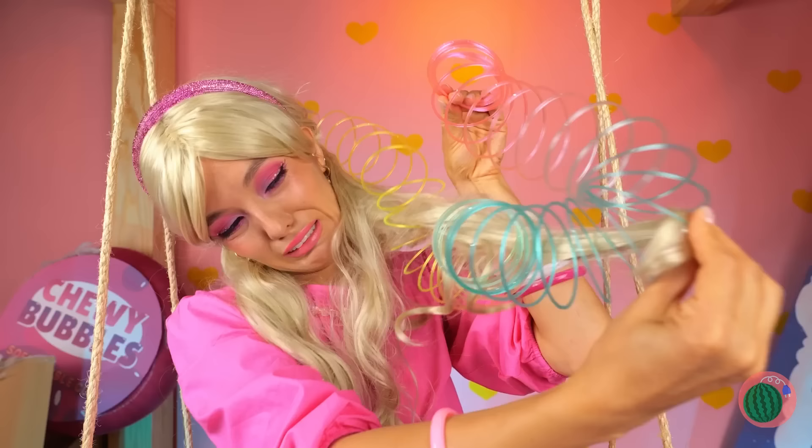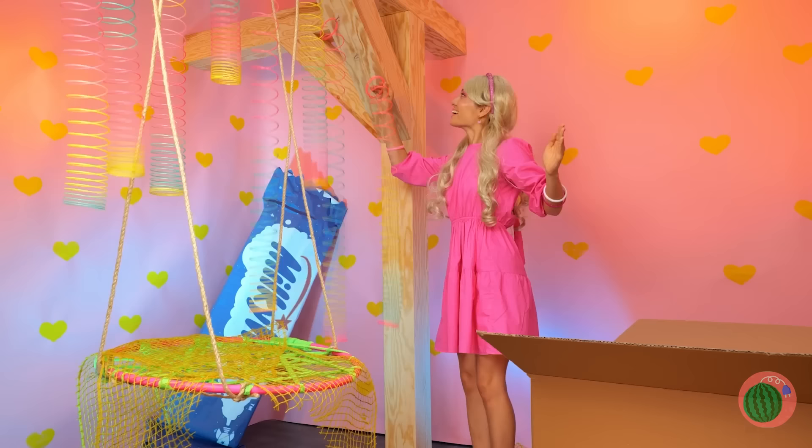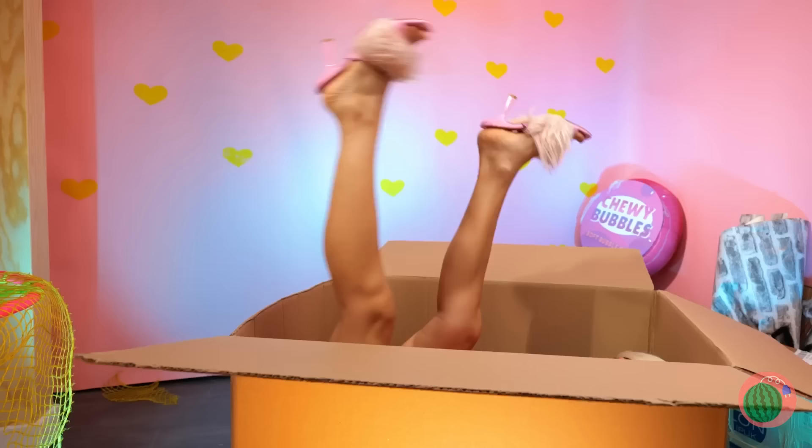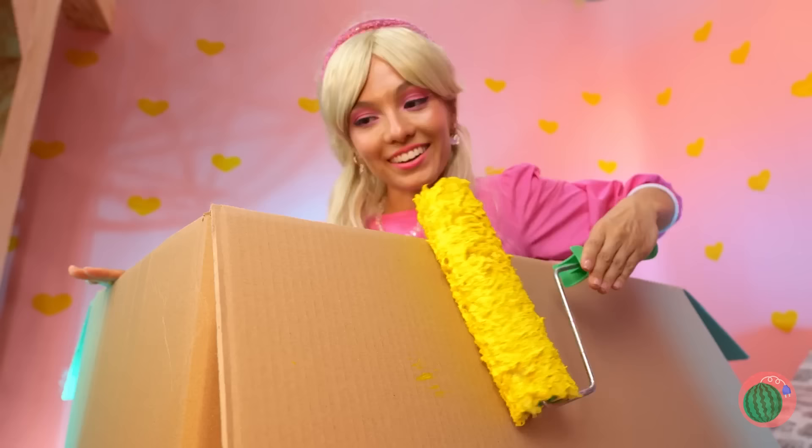What's in your hair? A spring spiral! Let's hang a bunch of these too! Watch out — look, a wheel! And a paint roller — it's still wet! How about we paint this box?